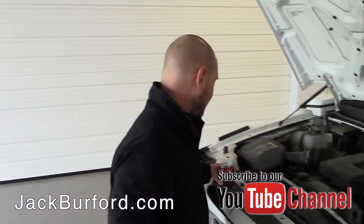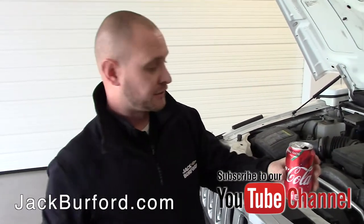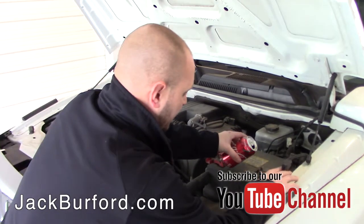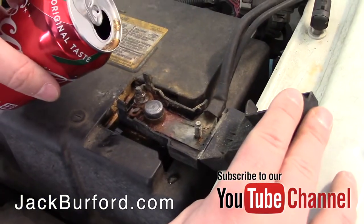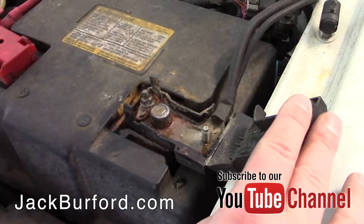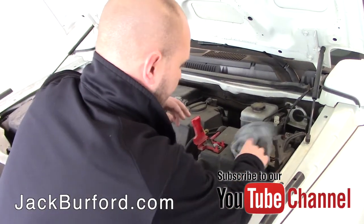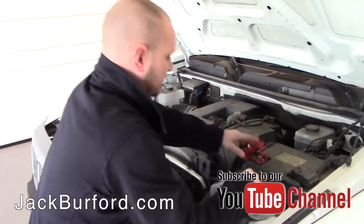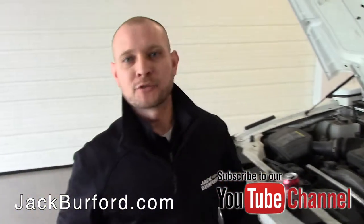Something you can do at home: take a little bit of Coca-Cola and get your rags — you don't want it running everywhere. Take a little bit of Coca-Cola, pour it on these battery terminals, you can watch it fizz up, and it'll burn that corrosion right off of there. It's just an easy service tip you can do at home.